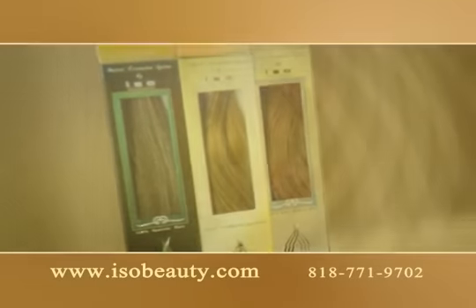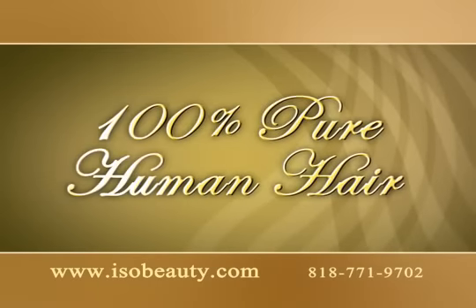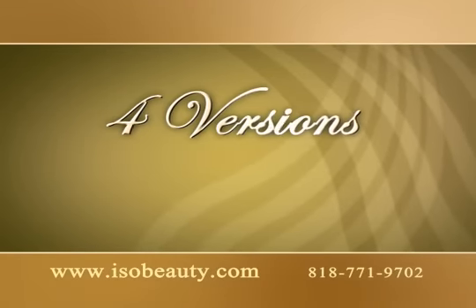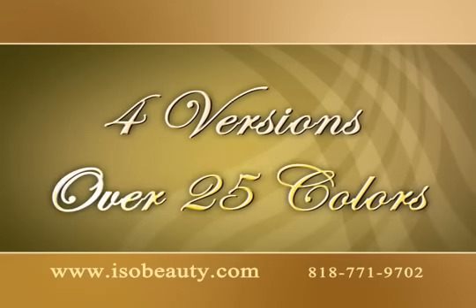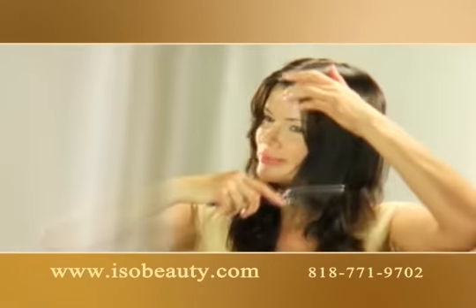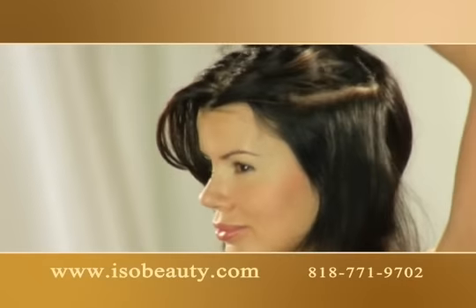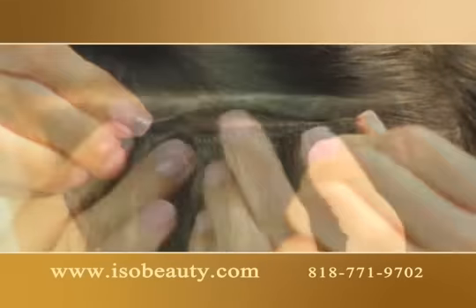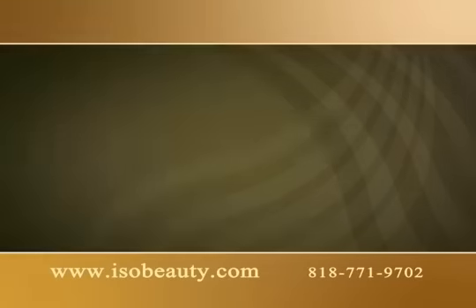Extendit is made of only high quality materials so it looks like your own hair. Because it has clip attachments, you can put it on and take it off anytime and anywhere. Extendit hair extensions come in 4 different versions and over 25 colors so you can easily find your own hair color or add beautiful highlights. You don't need a hair stylist — you can do it yourself, and it's for any hair, any length and any color.